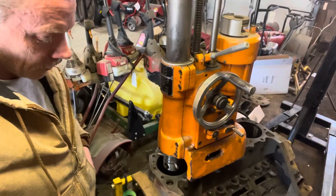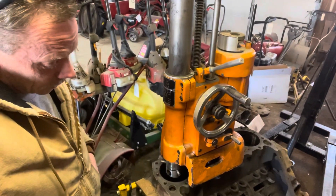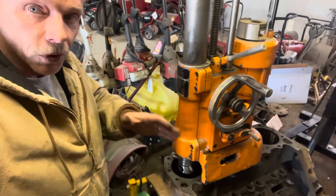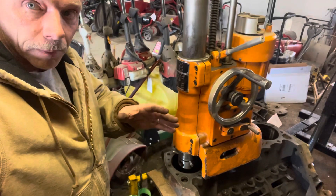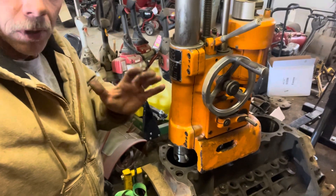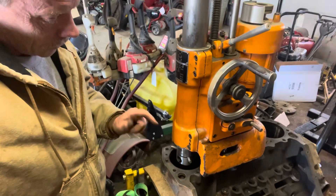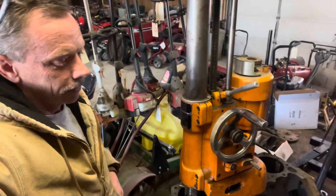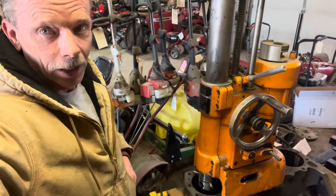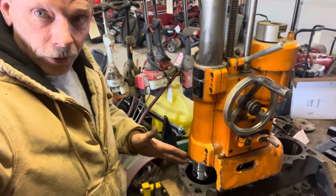First we've got to size these cylinders before we order the pistons, so we're going to see what it takes to clean this cylinder up. We'll get to a certain point, stop, then order our kit and size the pistons to match the cylinders. Because if you bore a cylinder without having that piston, you could get outside of tolerance and then you've got to step it up even farther. So we want to clean this up to where we can do a 30-over piston.